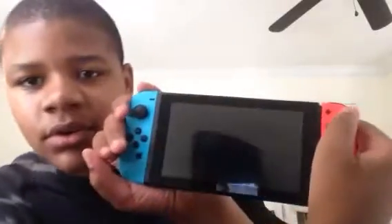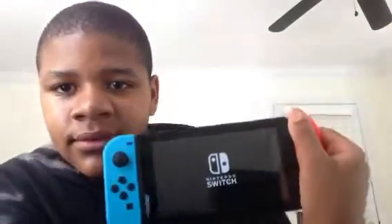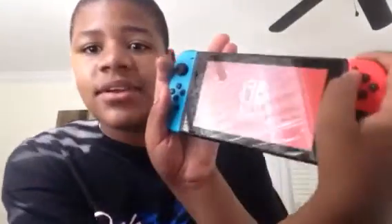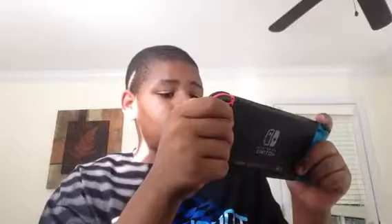Now I'm just going to turn it on. Here's the Nintendo logo — it shows the logo on the back. It says the languages and stuff — English, I think Italian, and I think Portuguese. I'm going to go for English, because I'm in the United States, obviously.